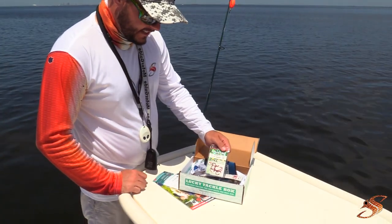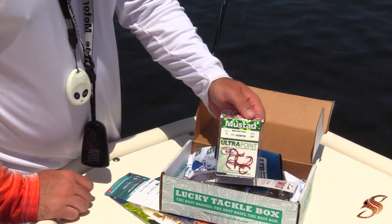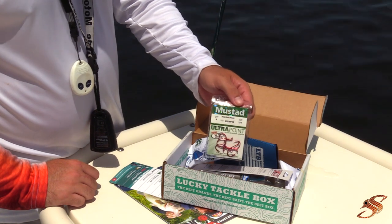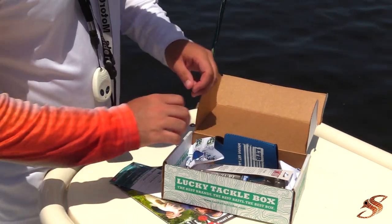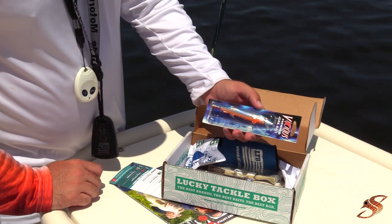First things first, guys — it's the Mustad Octopus live bait hooks. These come in at a $3.99 value. Mustad, as always, makes a great product — one of the superior hook products on the market today. They're also in that red color to give it a little flash.